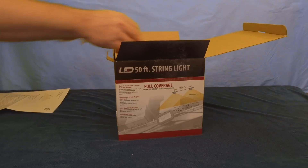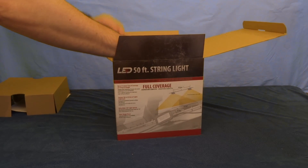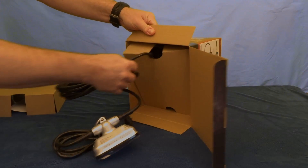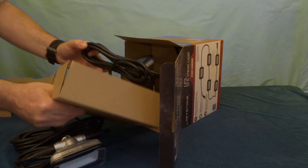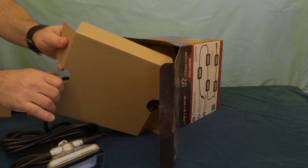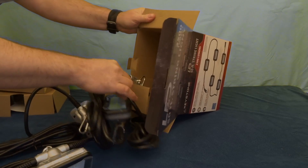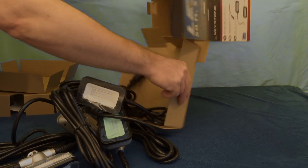They're not 12 volts or anything. Right off the start, the cord looks pretty good — looks like it's pretty heavy-duty. There's about a 10-foot span between each light.